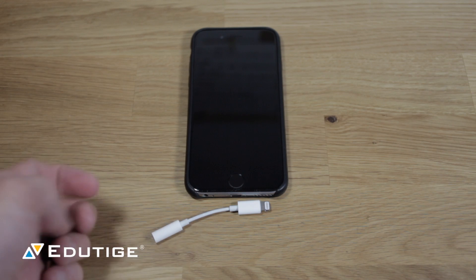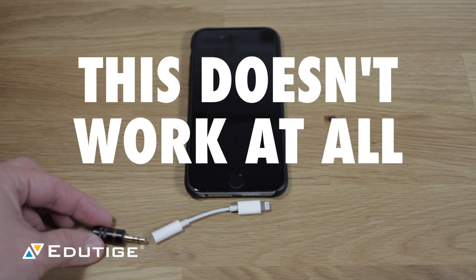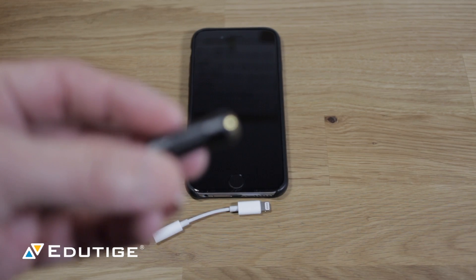But the problem is going to be where you connect the microphone. So this to this — this does not work. What you need, and what I explained to Artem, is you actually need this guy right here.